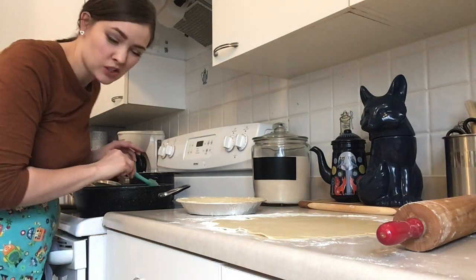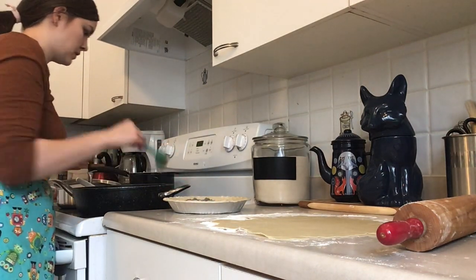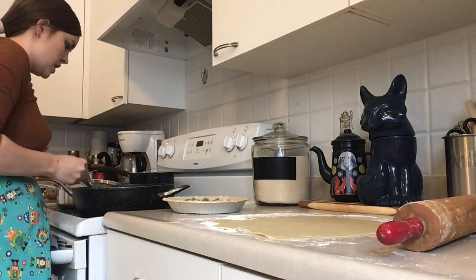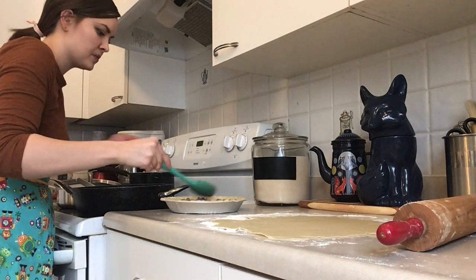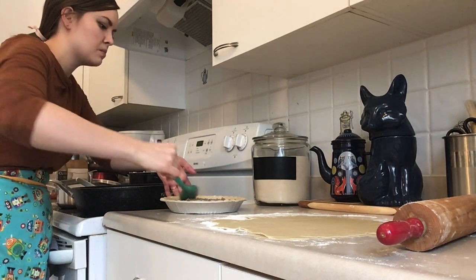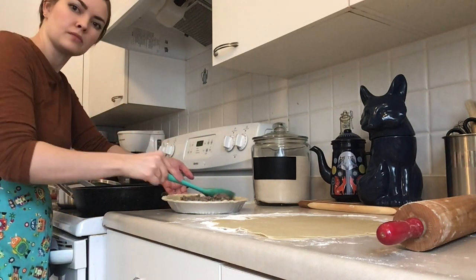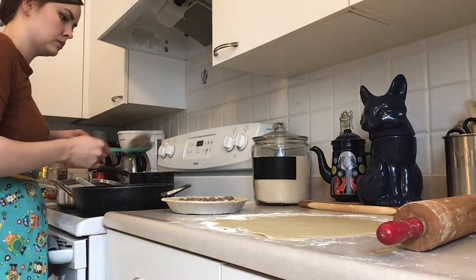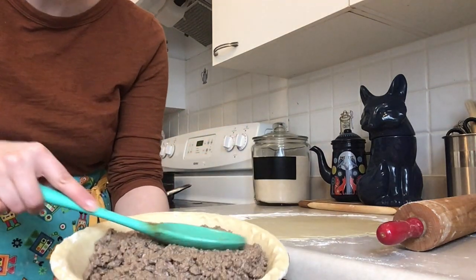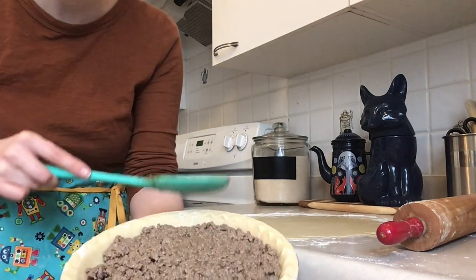Once your meat mixture is cool enough, you can put it into the bottom crust. There are a whole bunch of different tourtière recipes — ours is really simple. We just do ground beef, salt, pepper, and garlic, and then we thicken the mixture after it cooks in broth with a bit of mashed potatoes. So I'm just filling my bottom crust right here — I think I'll actually give that one another little scoop.